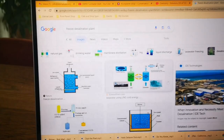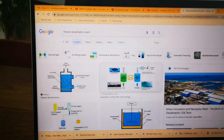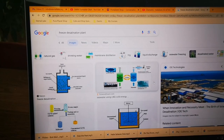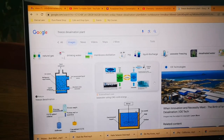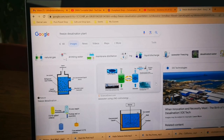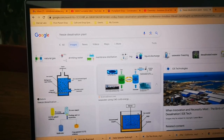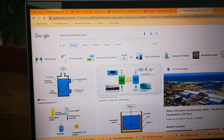My idea is: anywhere there's flowing water — like a river, lake, perennial stream, or the sea — you just build a trompe and then build a freeze desalination plant next to it. That is your solution to desalination and running out of fresh water. I hope it helps. I'd love to know your feedback — if you think it's a good idea or not, tell me why and we can discuss it. Thanks a lot, all the best, peace and love.